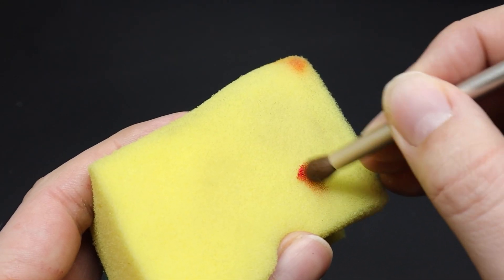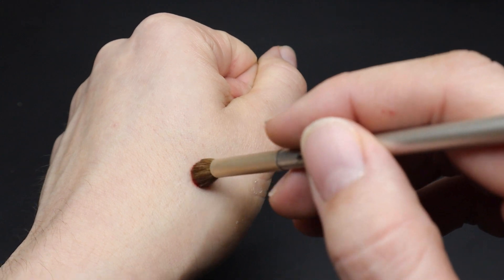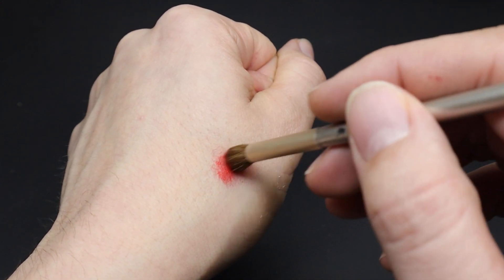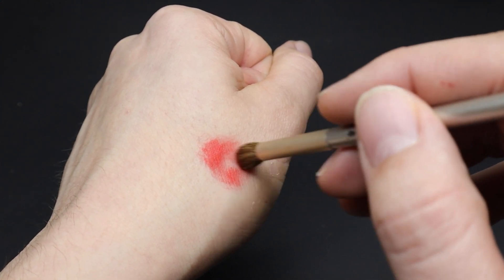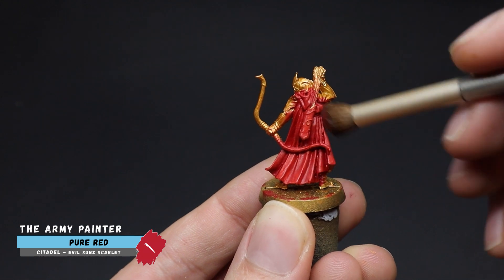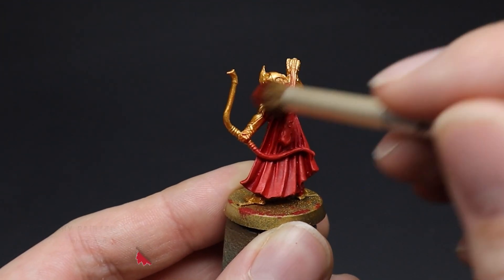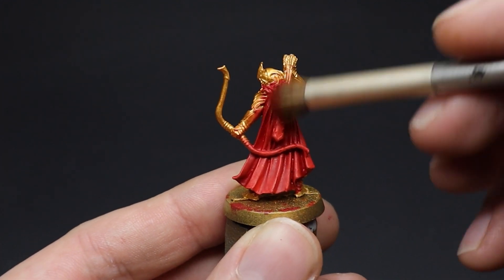We are now going to blend our mid-tone color of pure red onto the cloak. I'll first show you on my hand what effect this will have and how thin the layer will be. In a circular motion go over the cloak and you will see the paint start to deposit on the upper areas, leaving our base coat color still visible in the recesses for our shadows.